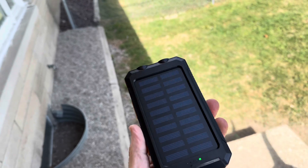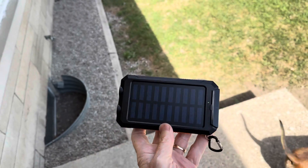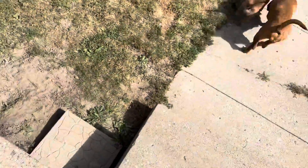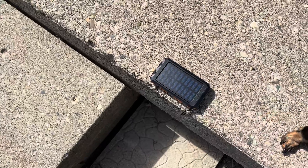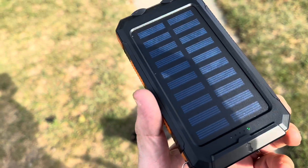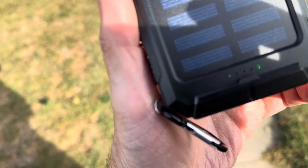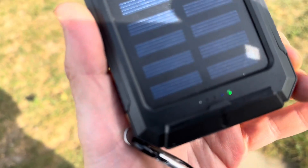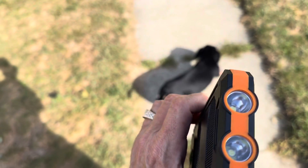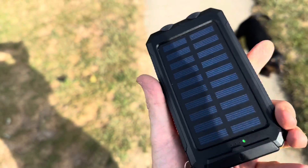This thing is completely dead now. I let the flashlight completely run it out and I'm going to set it out here in the sun and see how long it takes to fully charge it. This has been out in the sun for about two hours now and I pushed the button to test it — it shows it's got one bar. So for two hours, it did not charge very much. The flashlight does come on now, so it did charge some, but I guess it's just not enough to currently charge a cell phone.